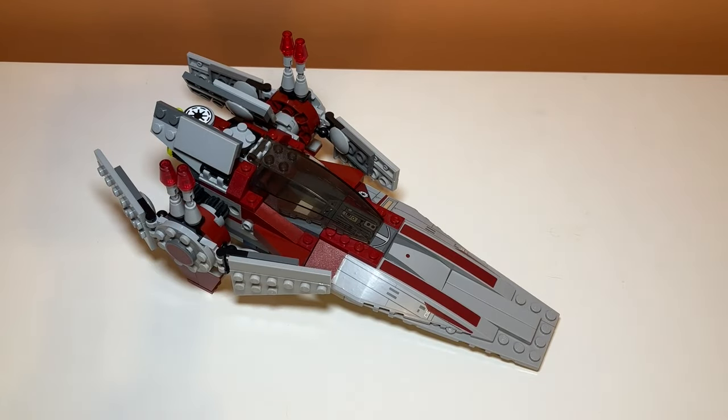Now for price per piece: when this set released in 2014 it came with 201 pieces and retailed for around $25. That's not a great deal — $25 for 200 pieces is about 11 to 12 cents per piece. There are some bigger pieces but it also comes with a lot of stickers and lackluster minifigures. Especially with inflation, I don't think this set was worth it.